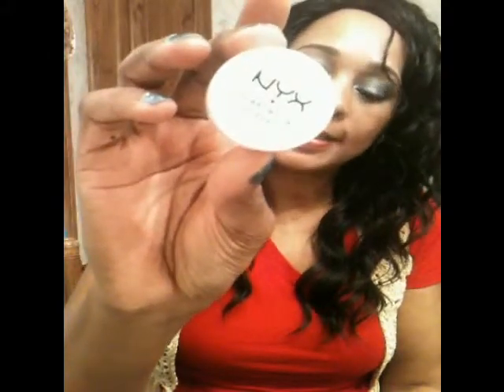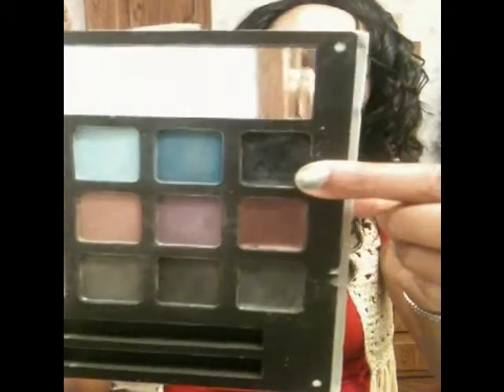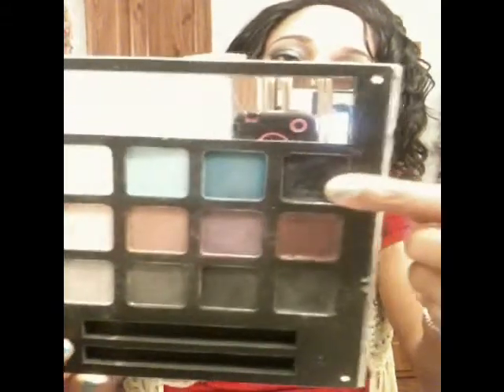I'm going to start off with what I used first. For my eyeshadow base I used my NYX eyeshadow base in white. And on my lower lid I used a color from my elf Smokey Eye F palette — it was a gel — and I applied that color to my lower lid.